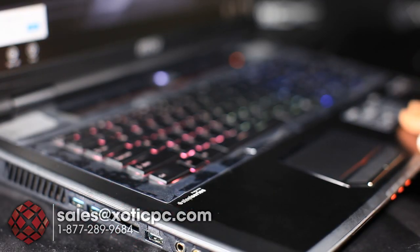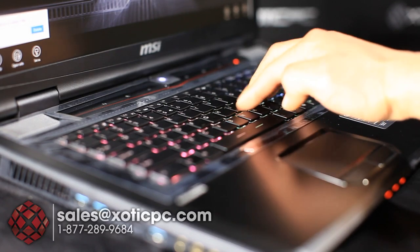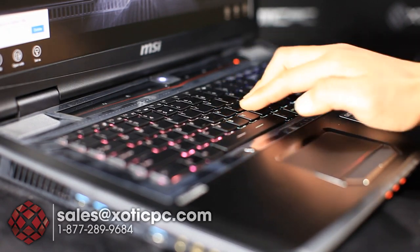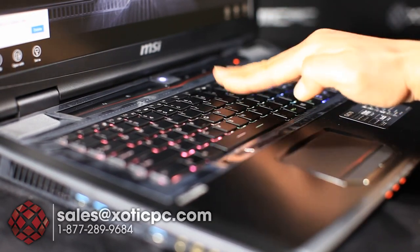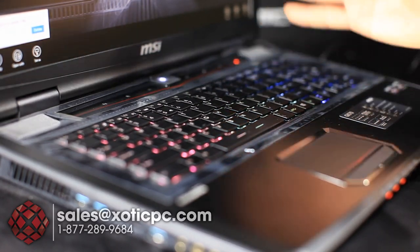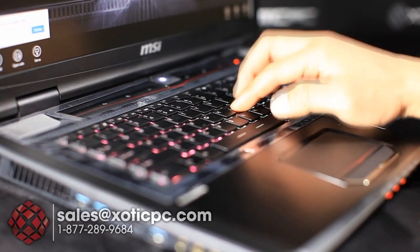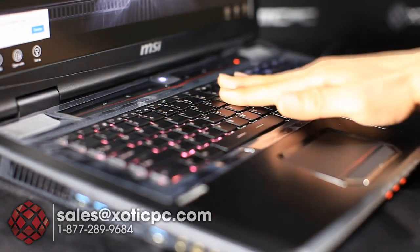Continuing the look at the keyboard — it's by SteelSeries. Testing for flex: during normal typing there's really no flex at all. If you purposefully press down hard it will flex, but that'll happen with anything. SteelSeries is considered top-end for keyboard quality and this is no exception — very comfortable to type on, chiclet style. They've done a good job on this one.